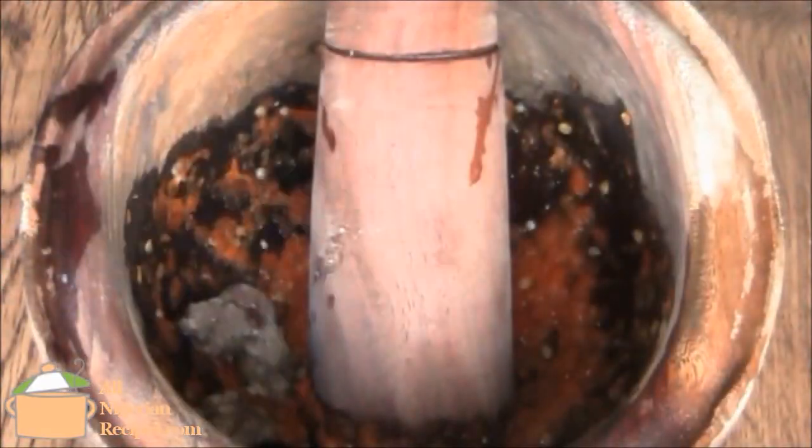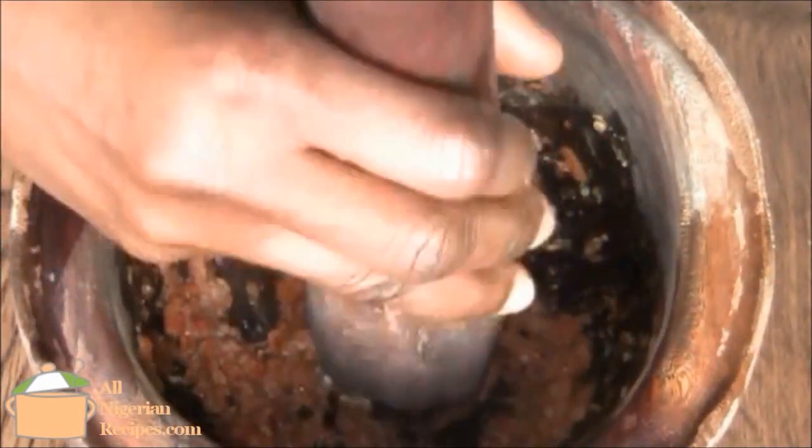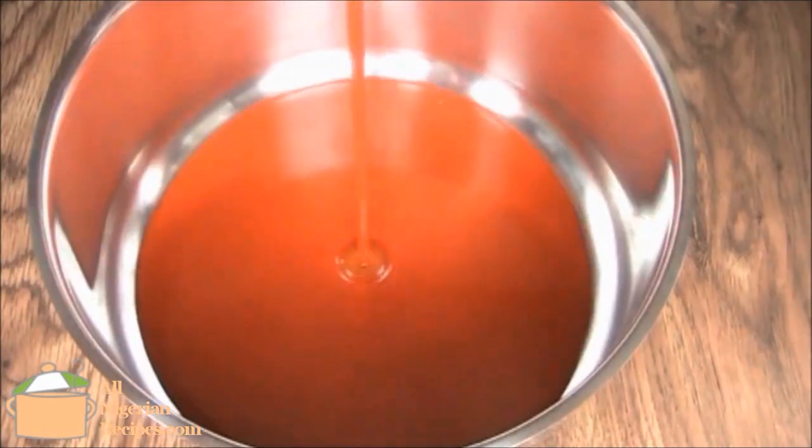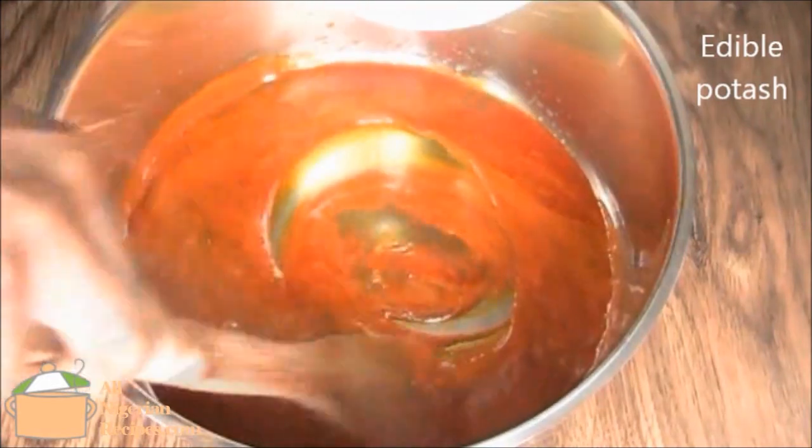Pound the brain until smooth. Make the palm oil paste just like we did in Nigerian Nkwobi, making sure that you use as little potash as possible.